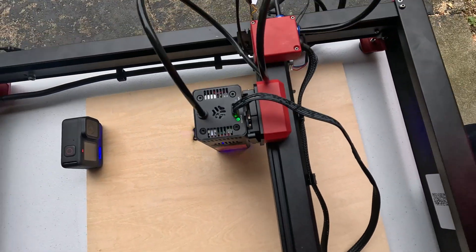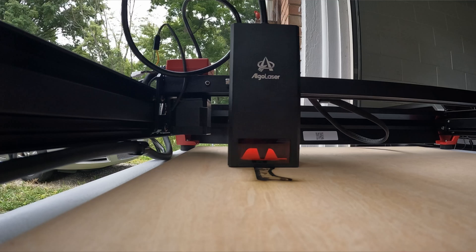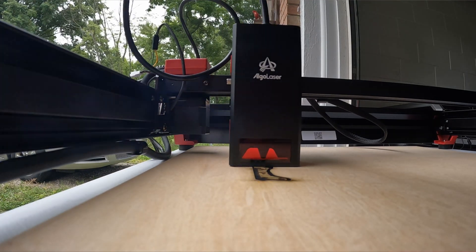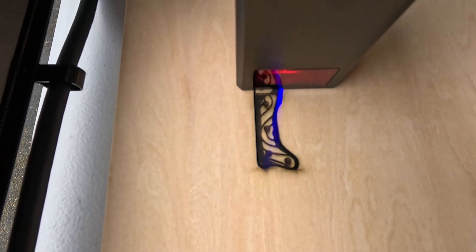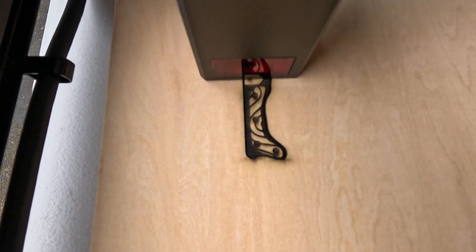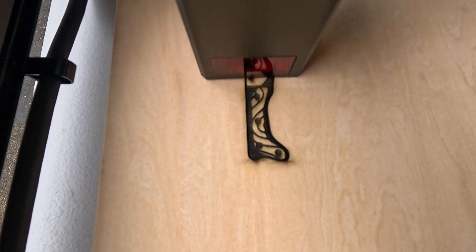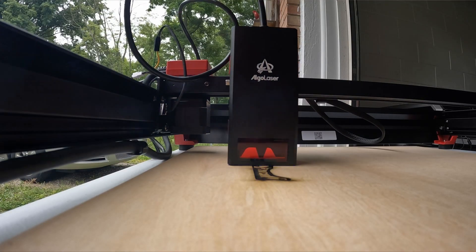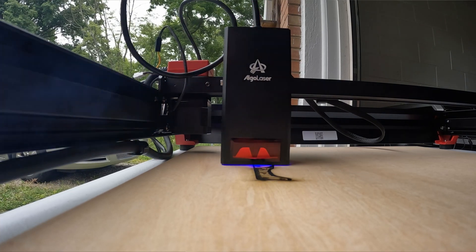To get the LightBurn profile, I went to algolaser.com, went to Support at the bottom of the page, scrolled down to Downloads, and it has profiles for the Alpha, Delta, and DIY kit. I downloaded the profile for the Alpha, imported it right into LightBurn, and there it was — perfect. Everything set up, it homes to the right place. Nice.